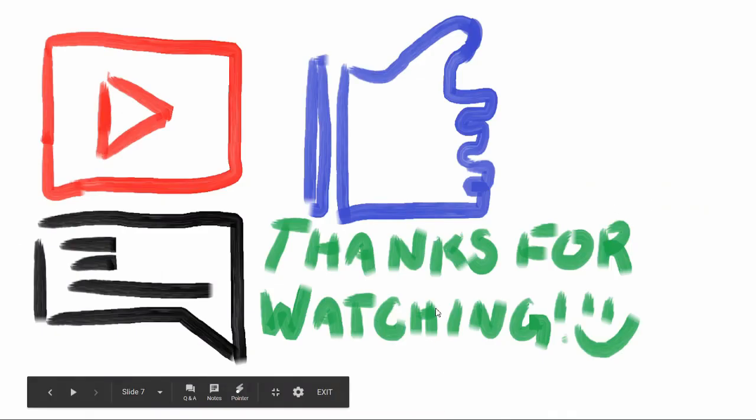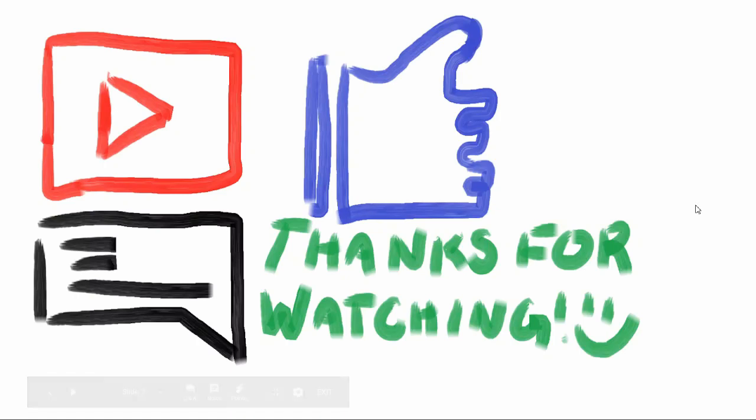That's it for this video. We hope you found it helpful. If you'd like more content like this, make sure to like the video and subscribe, and comment below what you want us to cover next. We'll see you in the next video.